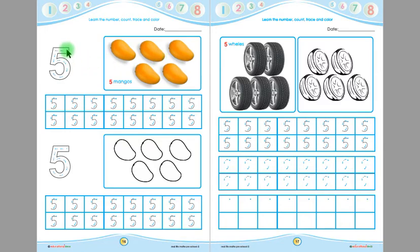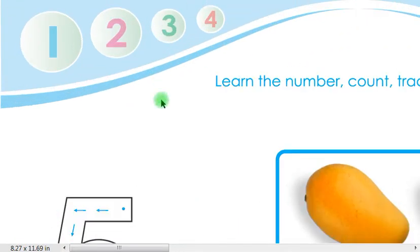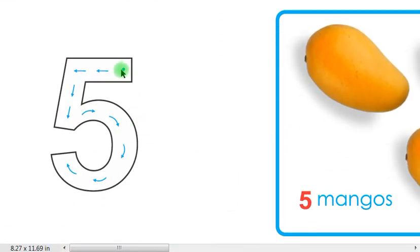Children, now you have to trace this 5. Remember, you will put your pencil on the starting point and then you have to follow the arrows, like this — 5. Start from the starting point, follow the arrows — 5. Children, you have to trace this 5, five times.